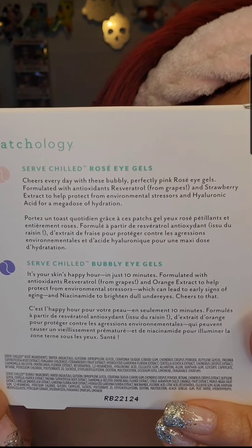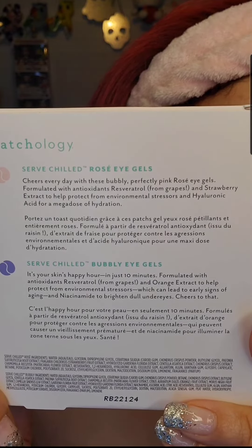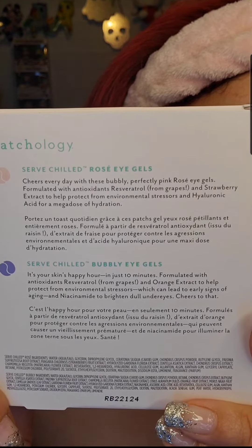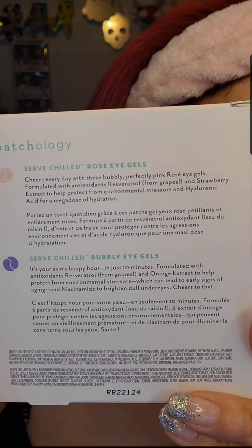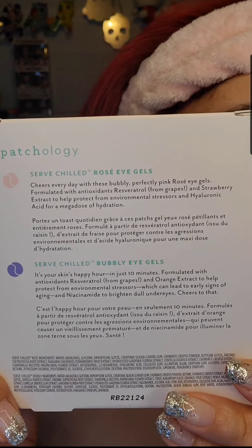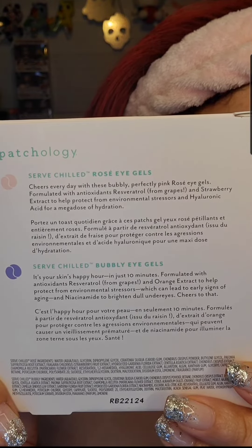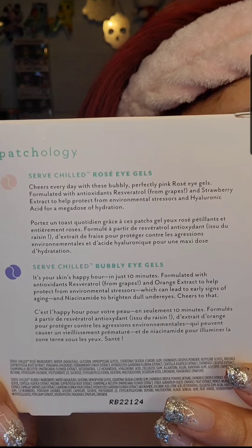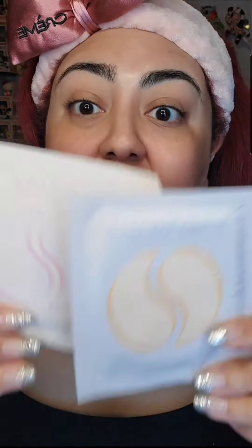The rose ones are cool because they have antioxidants and strawberry extract to help protect from environmental stressors, plus hyaluronic acid for a mega dose of hydration. The bubbly ones are similar but help with early signs of aging, with niacinamide to help brighten dull under eyes.